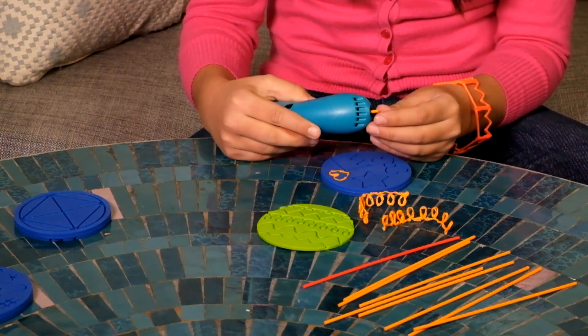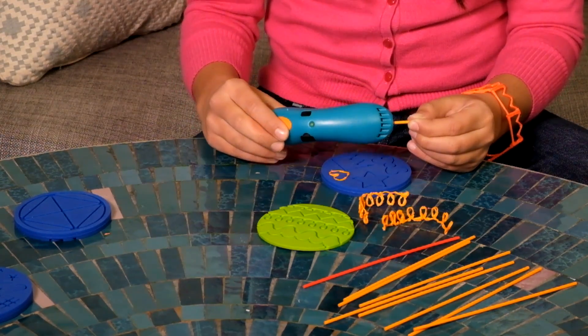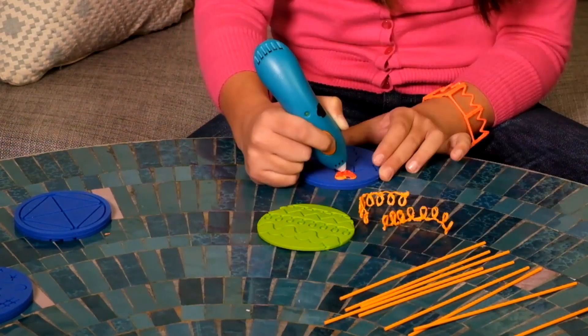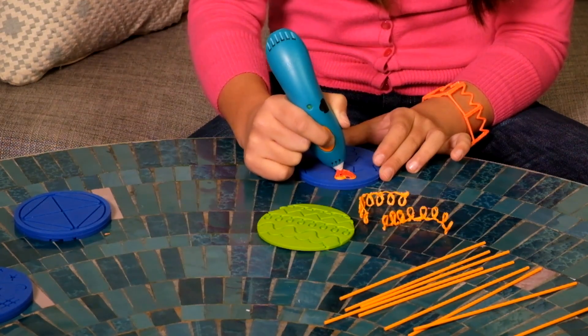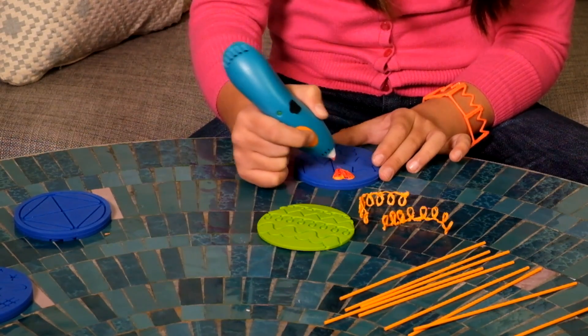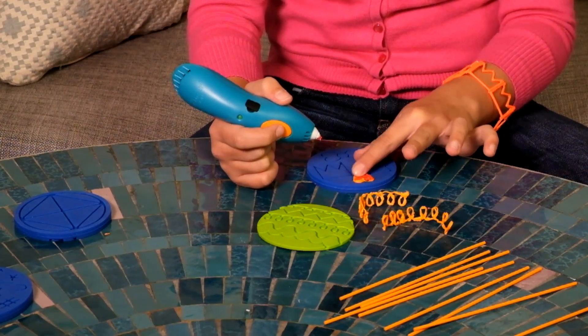Then I double click to reverse the orange stripe because I wanted to switch to red to fill in the heart. It's totally safe to use my hand to smooth out the heart.